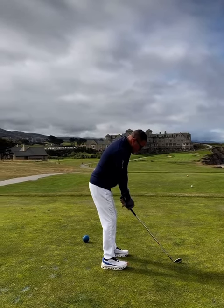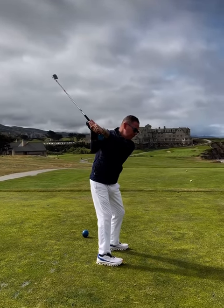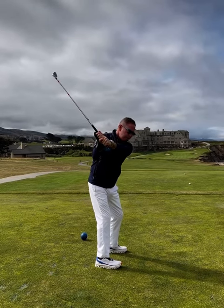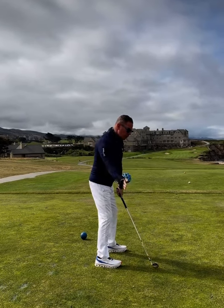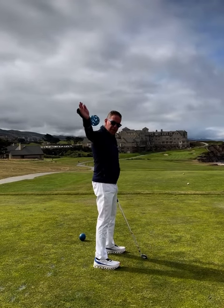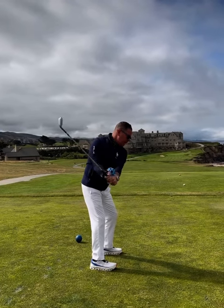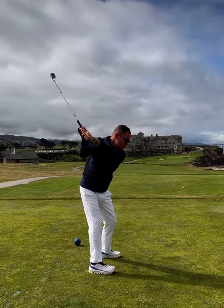When I'm in this position and I take it up to the top, there's been a lot of arguments over whether or not the club goes out or down. I think it's very important that as the club is working up in the backswing, it's looking like it's getting deeper because of our turn. The hands and arms move in a very linear manner. When we get to the top, obviously I have to use my pivot to get to a good top of the backswing position.